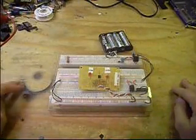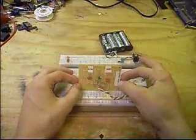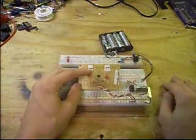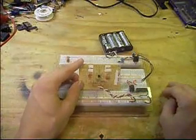Hey everyone, I'm back with another project here. This one is a DIY logic tester that I designed myself and it's very simple to make, very easy to use, and I haven't had any problems with it so far.